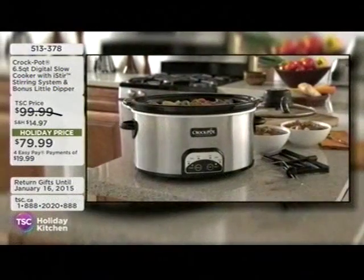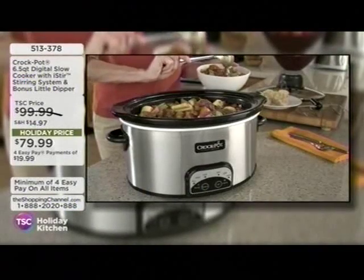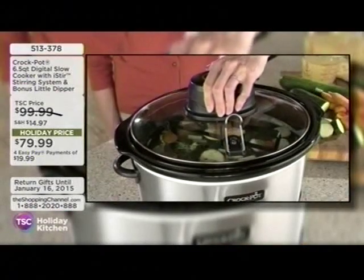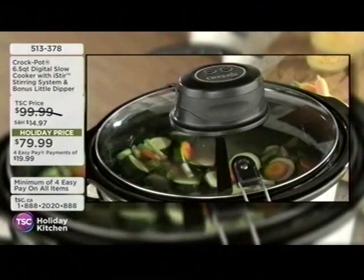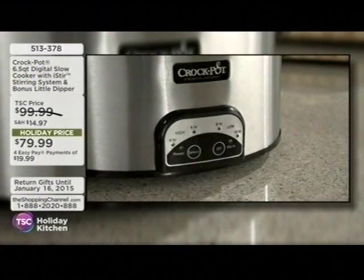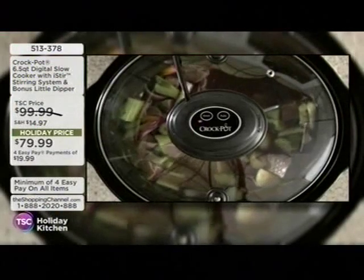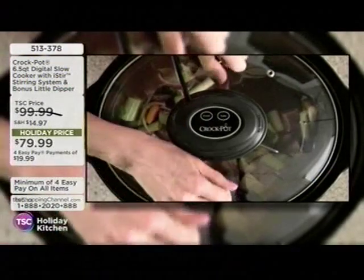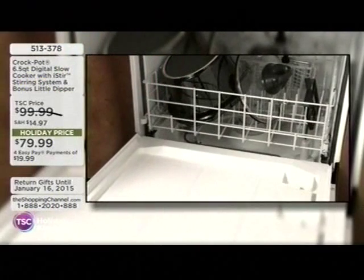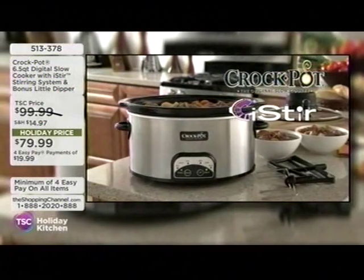Introducing the crock pot slow cooker with iStir technology — a convenient way to automatically stir your meal, even when you're not in the kitchen. iStir technology improves the taste and texture of your dish and ensures even distribution of heat. Choose from two automatic stirring paddles that attach easily and lock into place. The general purpose paddle is great for soups and chili, and the stew paddle is ideal for thick, hearty stews. Once the digital control is set, iStir technology self-activates after two hours and continues to stir every 30 minutes to ensure thorough cooking. And since the food is being stirred, buildup and burnt edges on the stoneware wall are reduced, minimizing the need for scrubbing during cleanup. The stoneware, paddles, and lid without motor can be placed in the dishwasher for easy cleanup. Unique iStir technology makes it easy to create your next tasty meal, exclusively from the crock pot brand, the original slow cooker.